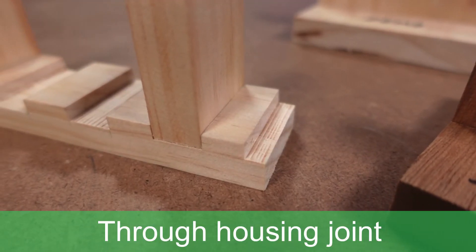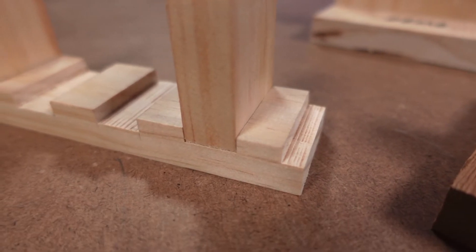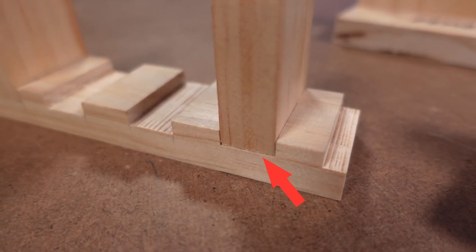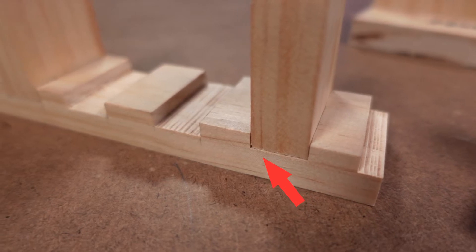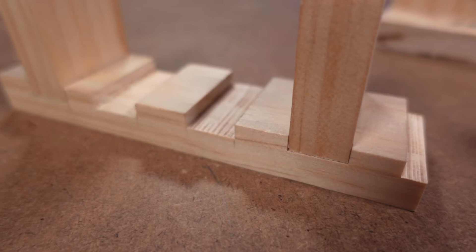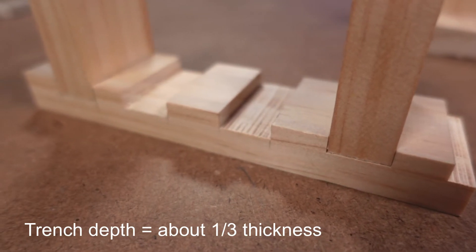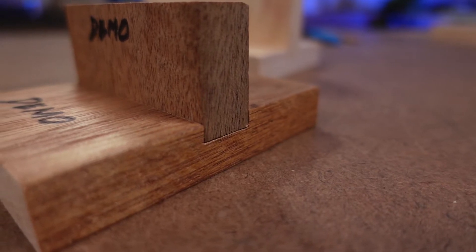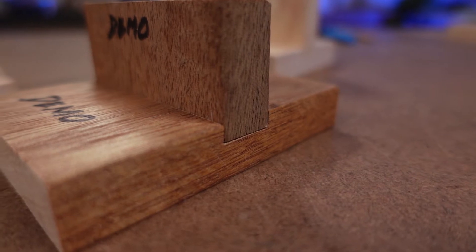The housing joint, or through housing as it is in this example, is one of the simplest and most effective methods of joining timber. Simply cut a trench through the timber which is the same thickness as the piece being inserted, and then insert the other piece into the trench. It's surprisingly strong, even with minimal trench depth. As a guide, the trench depth is usually about a third of the thickness of the timber that the trench is being cut into. In this example of 19mm thick timber, I'm using a trench depth of 7mm, because it looks right.